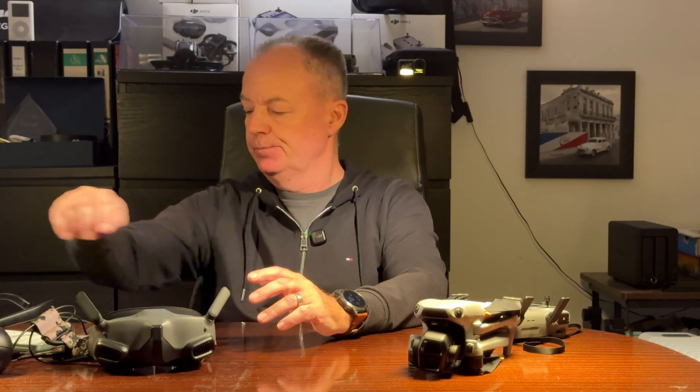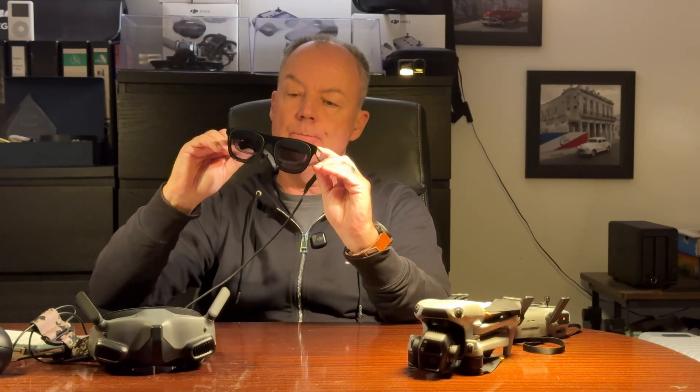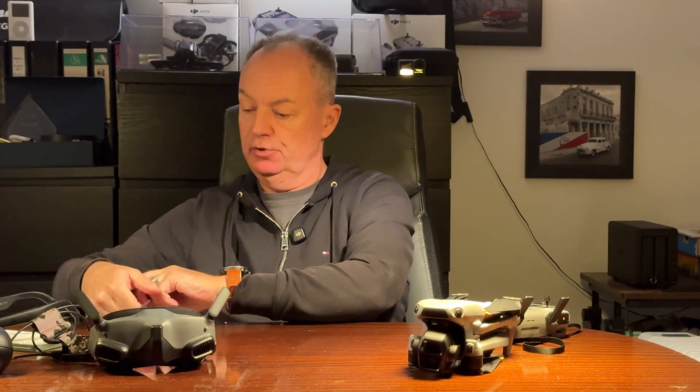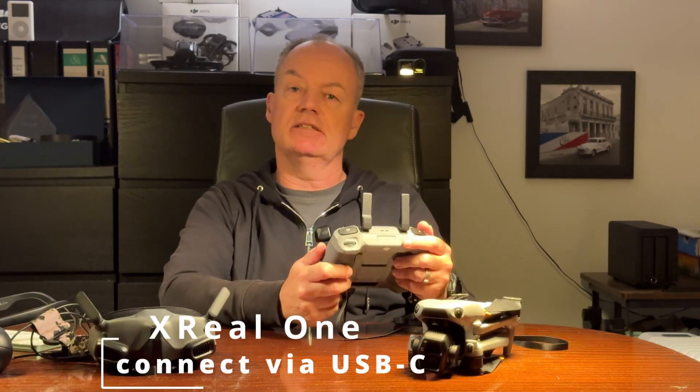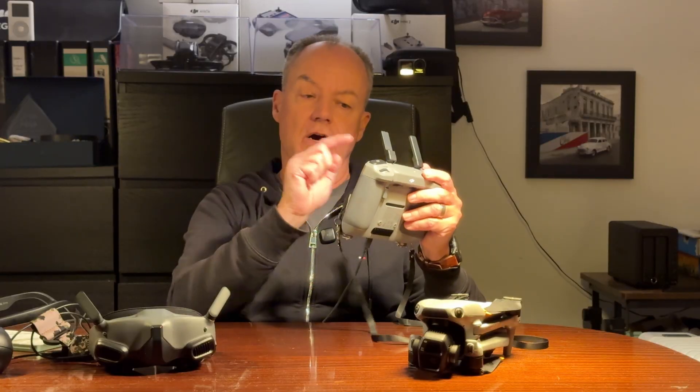Recently I stumbled upon AR glasses which you simply connect to your controller, and I thought let's give it a try. So here we are. I have the Xreal 1 glasses — just plug it into your RC2 controller. This means that every drone which supports the RC2 controller can now be flown with the AR glasses.